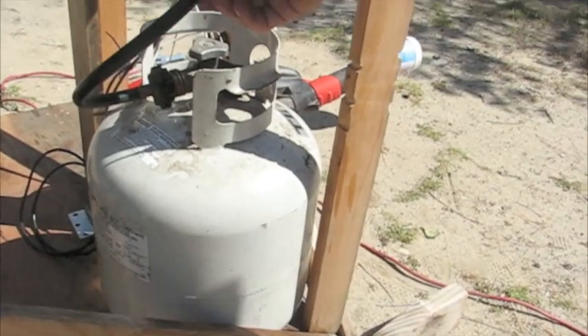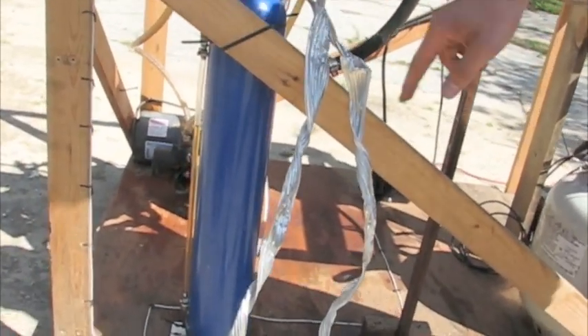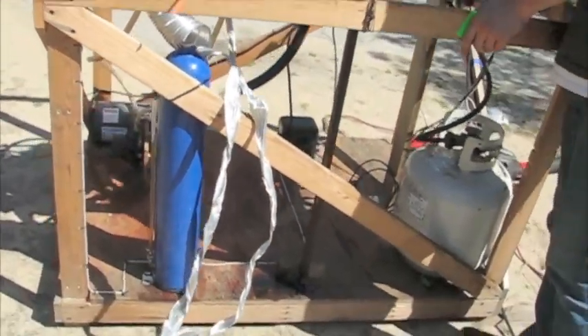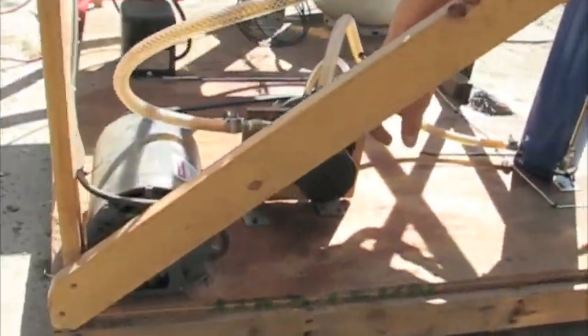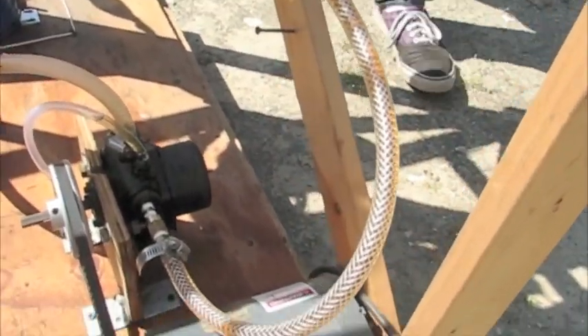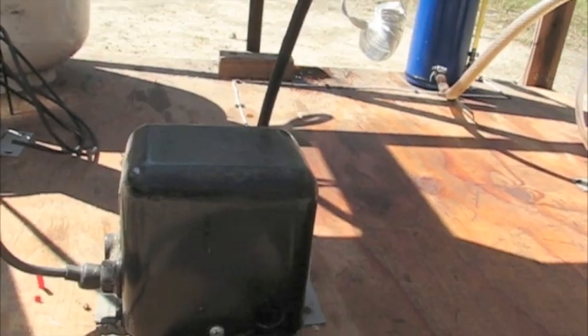There's a propane tank here for fuel, and an oil tank made from an old medical oxygen tank. The oil pump is an oil furnace pump I bought online, driven by a one-third horsepower motor. The ignition is a 10,000 volt transformer that makes a spark through a regular automotive spark plug.